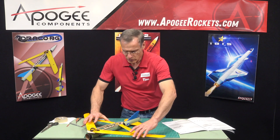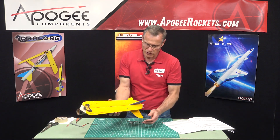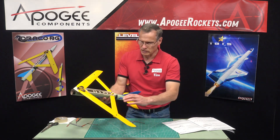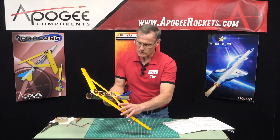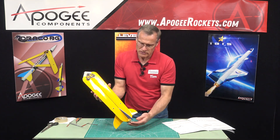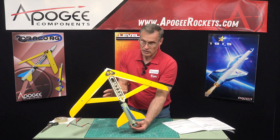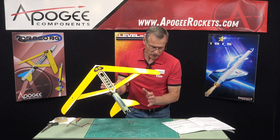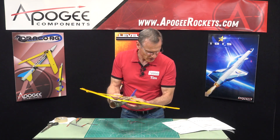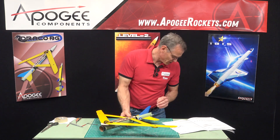So if everything works, if we close everything up and then release it, it should automatically spring open. Let's see that again - we're closing it like that and then we just let go of the wings and they pop open. That is perfect. At this point it is practically complete.